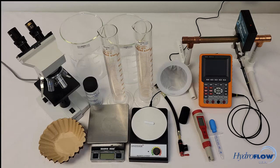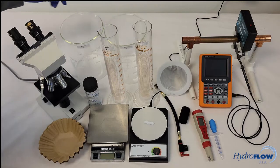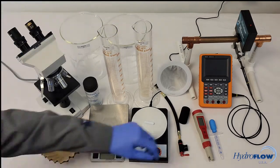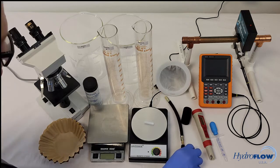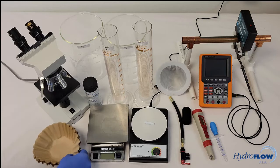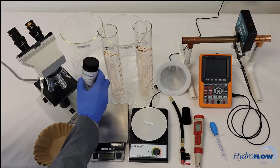The equipment we will be using during this lab demonstration is a compound microscope with eyepiece camera, two 3000 milliliter beakers, two 500 milliliter beakers, a pipette, a magnetic stir plate, a CO2 inflator with tubing extension, two number four coffee filters one inside of the other, a TDS meter, one bottle of calcium carbonate (CaCO3), and testing strips.